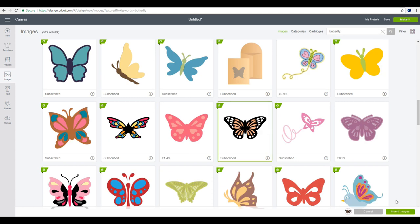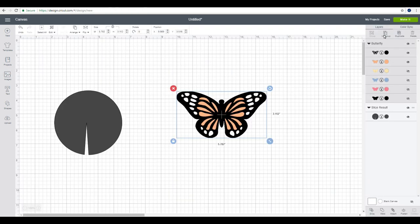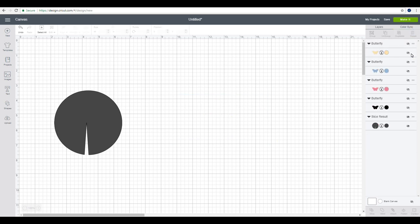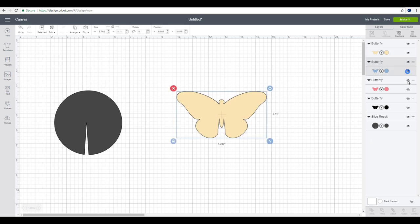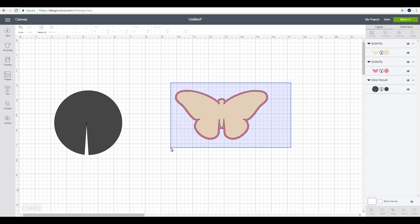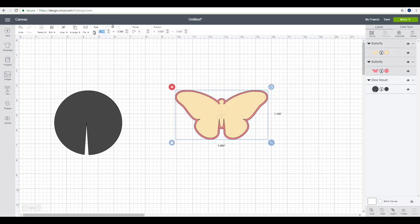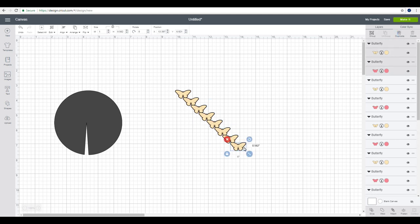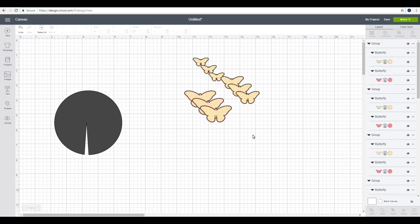I'm going to choose this butterfly, insert image, then ungroup it and delete the layers I don't want. I'll bring back the ones I want to work with, delete the blue layer and the black layer. I'm then going to size it — the smallest size I want is one inch. I'll duplicate it several times and make them all different sizes. Once I've got my sizes, I'll coordinate my colors and work out which butterflies to cut on the same mats.